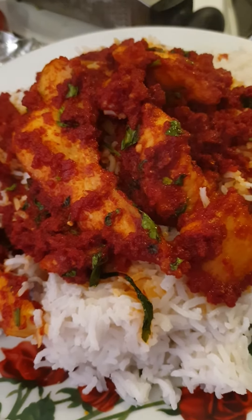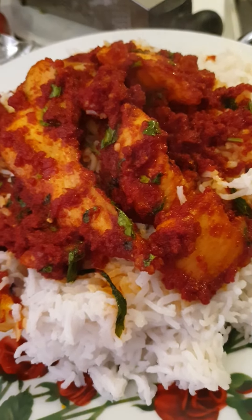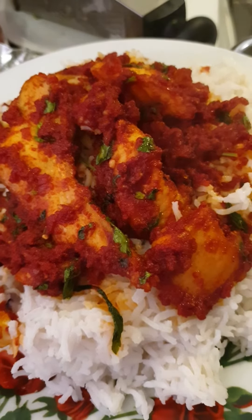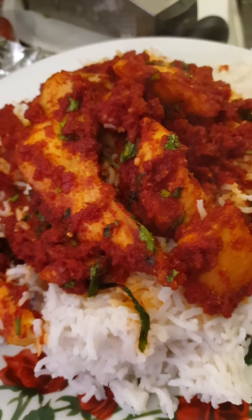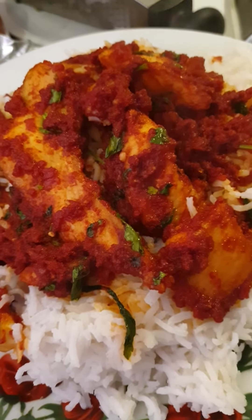I put a pan on the fire. These are the thin tomatoes — the nice ones. I put oil in, then I added a little onions, then I put the thin tomatoes on top and let it steam.